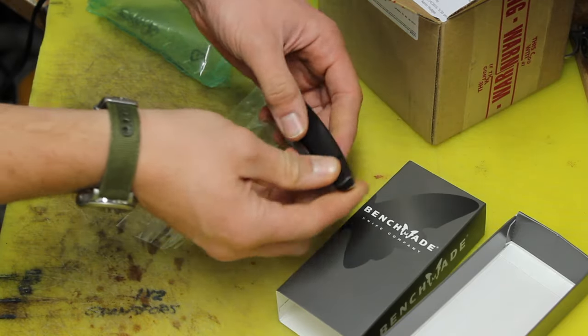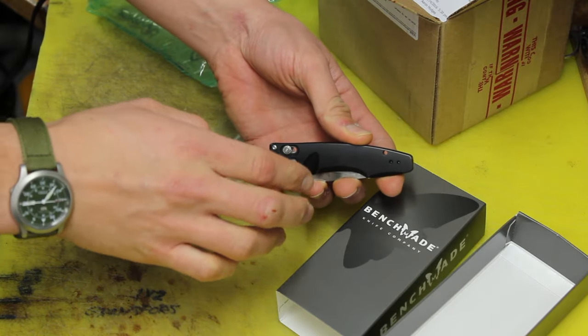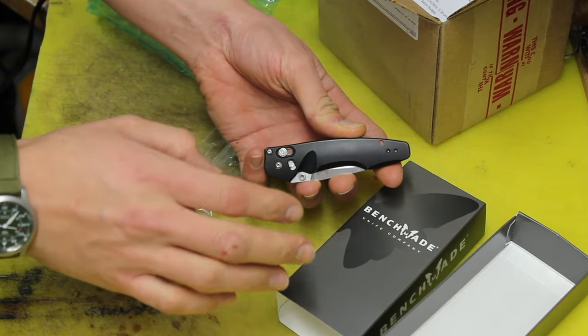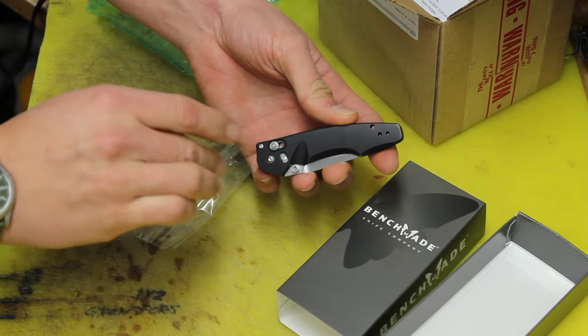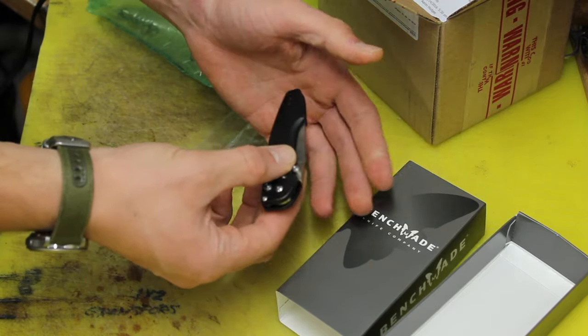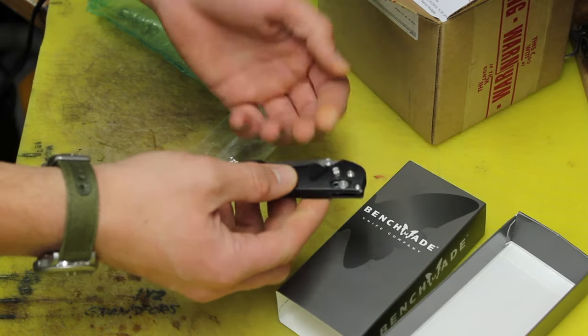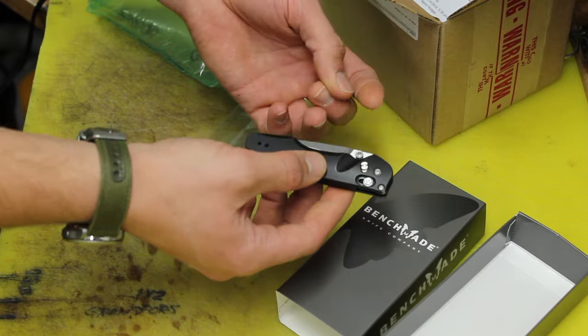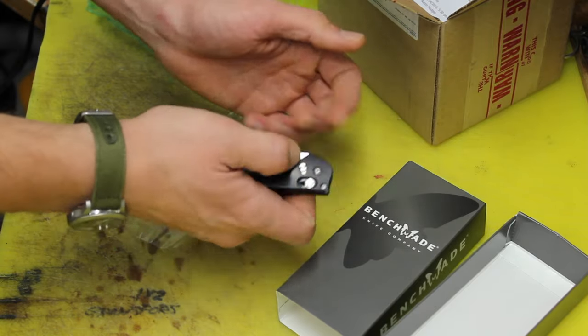So there you go guys — Benchmade's warranty is pretty amazing. It doesn't matter if you bought the knife from them or online. As long as it's a genuine Benchmade knife, they will repair issues on it for free. You just ship it to them and they ship it back to you for free. They don't charge you for repairs unless you specifically want them to replace something that was not broken.